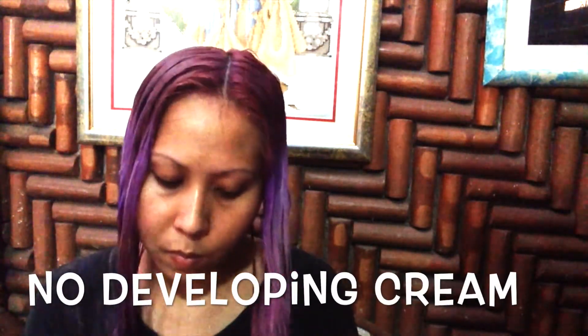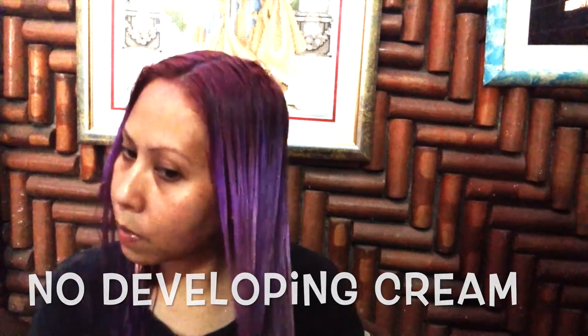By the way, the Manic Panic and Directions color should not be mixed with any developing cream or solutions — it should preferably be applied purely or with conditioner.